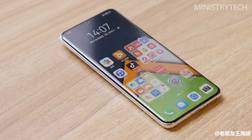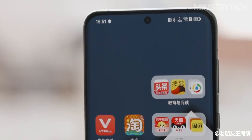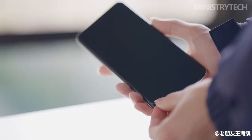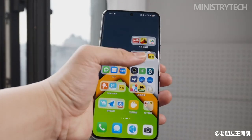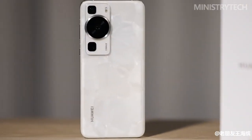A 6.67-inch 1220x2700 LTPO OLED display with an adaptive refresh rate that can scale from 1 Hz to 120 Hz, and an in-display optical fingerprint sensor, are central to the designs of all three phones.